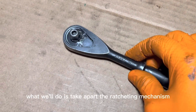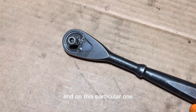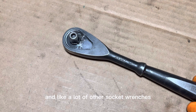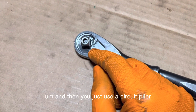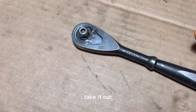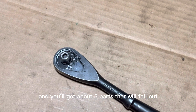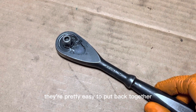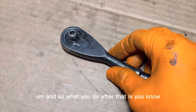To fix that, we'll take apart the ratcheting mechanism. On this particular one, like a lot of other socket wrenches, it's held on with an inner circlip. You would use a circlip plier to bring it together and take it out, then tap it on the ground and you'll get about three parts that fall out. They're pretty easy to put back together, but you don't want to lose the spring.